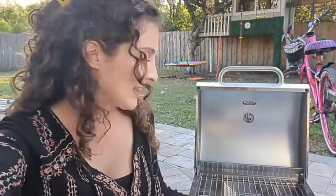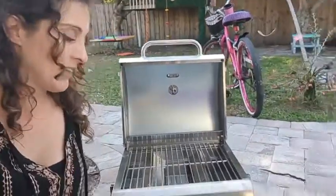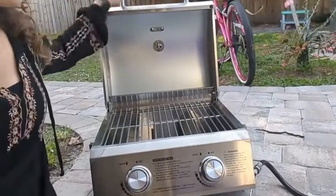Hey guys, this is Danielle with WTI here, and I am sitting here with my new girl — I am so excited for it. It is perfect for camping, on the run, taking to a picnic, going to the beach, anything like that. I love this thing, even for doing a quick meal in my backyard. It's super convenient and it's tiny, as you can see it right next to me.